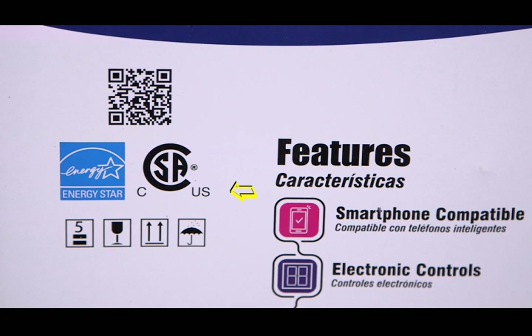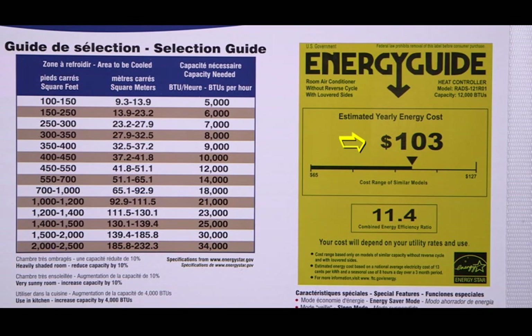Here you can see the certifications for electrical safety standards and ENERGY STAR for unit performance. The QR code takes you directly to the website for more detailed technical information about the unit. The ENERGY Guide is on the side, showing the estimated annual operating cost and the SEER rating, which covers the efficiency of the unit.